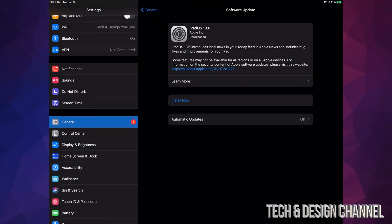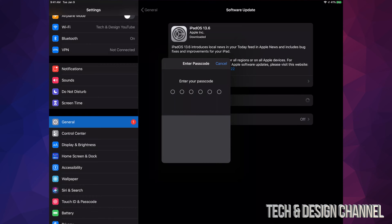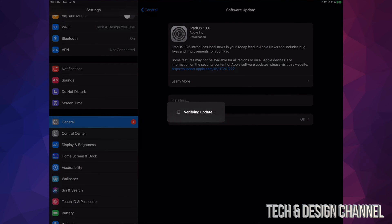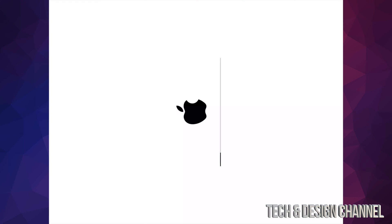For now, we're going to click on Install Now. It's going to ask for a passcode if you have one. Once you put that in, it's going to verify the update and then show a black screen and restart.